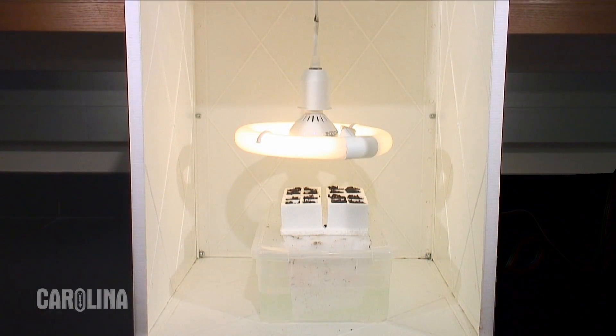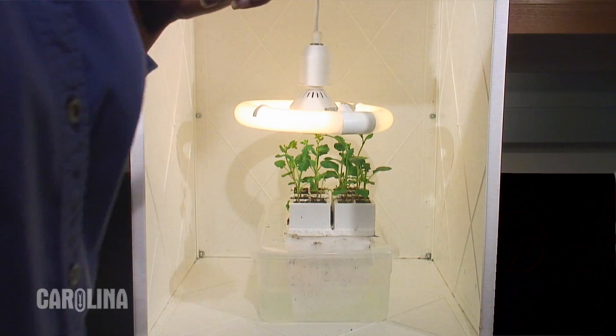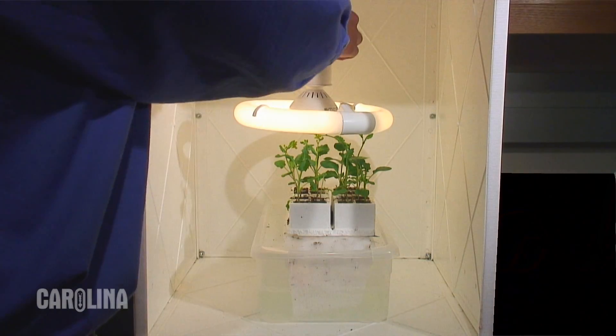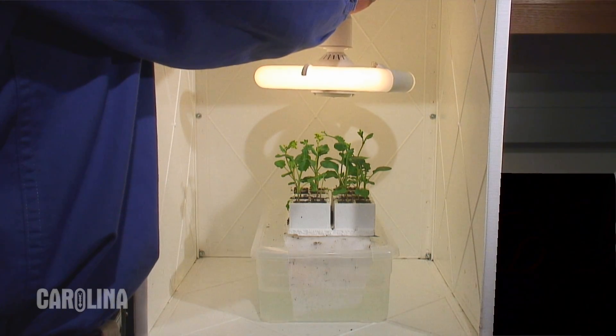Leave the lights on 24 hours a day, seven days a week, until they produce mature seed pods. Lights should remain five to eight centimeters above the plants, so adjust them upwards as the plant grows.